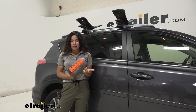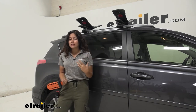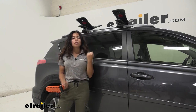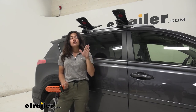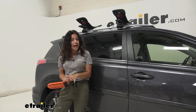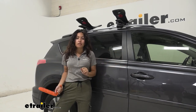My final thoughts on the Malone Sea Wing kayak carrier: I do like the saddle style. I personally really like rear loading kayak carriers because it's easier for me to load, especially with the Malone Channel Loader that I showed you earlier. Now if you're looking for more crossbar space or you want to carry multiple kayaks and maximize your space, this is not the option for you just because it takes up a bit more of your roof.